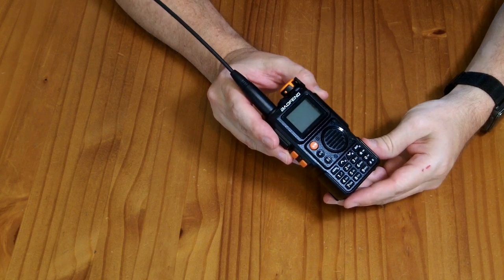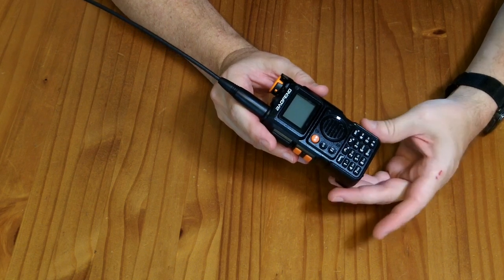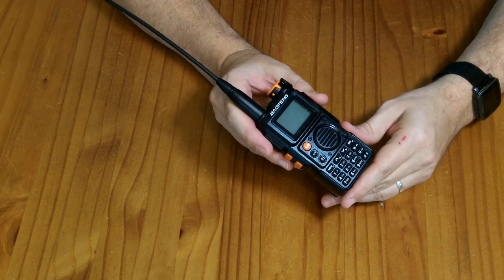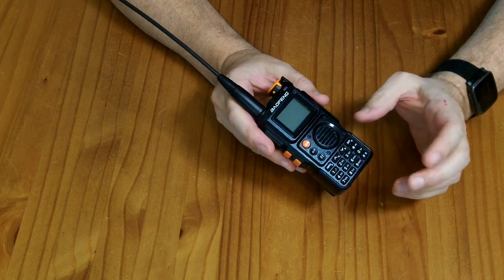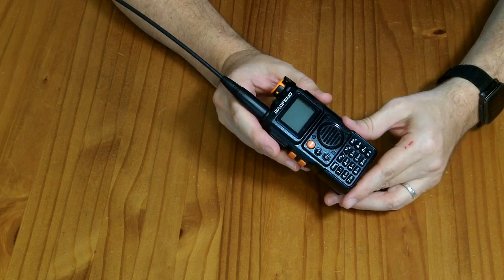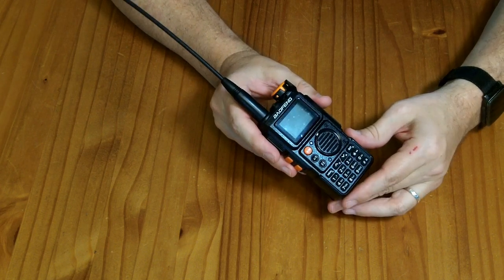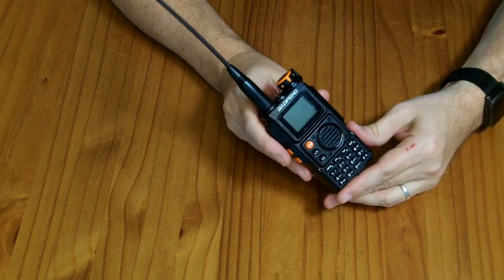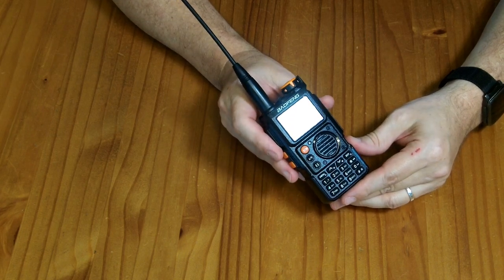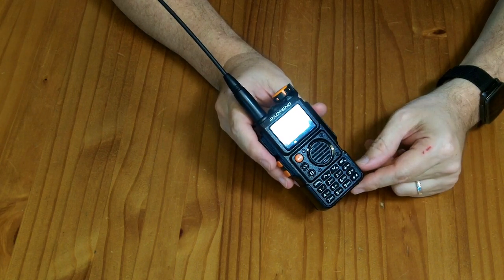I've been pretty impressed with this just as a receiver at its low price point. You can pull in NOAA weather radio and listen to FM stations, though FM reception isn't quite as good as a dedicated FM radio. I was able to listen to ham radio operators talking about hurricane-related power outages in the local area. It definitely does what it's supposed to do as a receiver. I haven't been able to test it as a transmitter, but at this price point I'm pretty happy — and it's convinced me I should work on getting my amateur license.